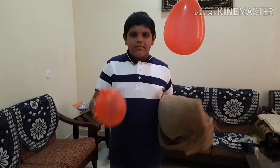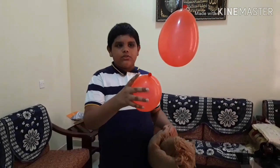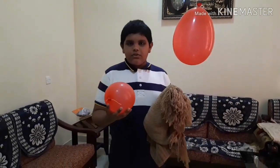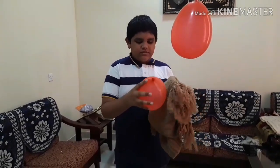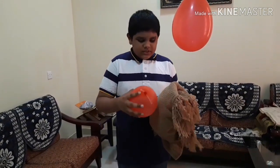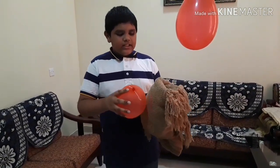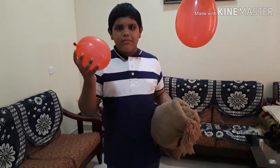So friends, for this experiment we need a balloon and a string. So first we will rub the balloon against a firm material like this — you can even rub it on hair. So friends, when we rub, the electrons that are present in the firm material will transfer to the surface of the balloon.